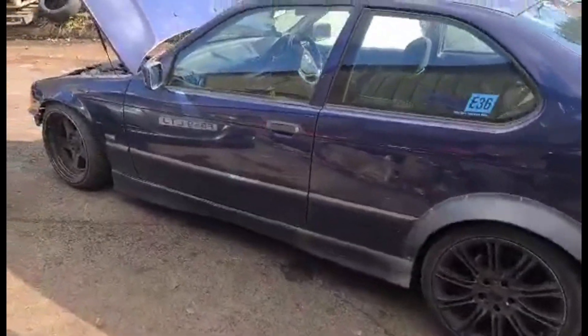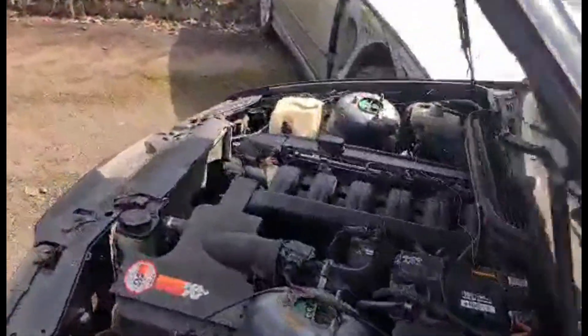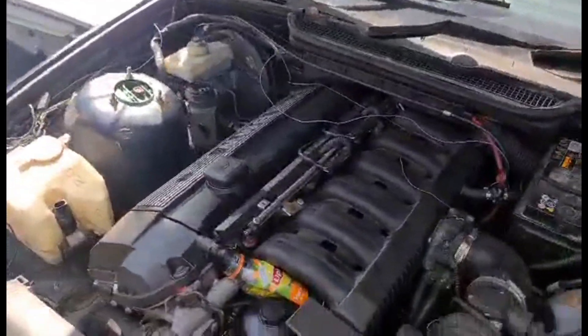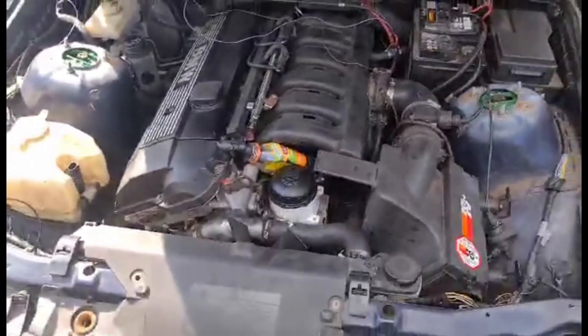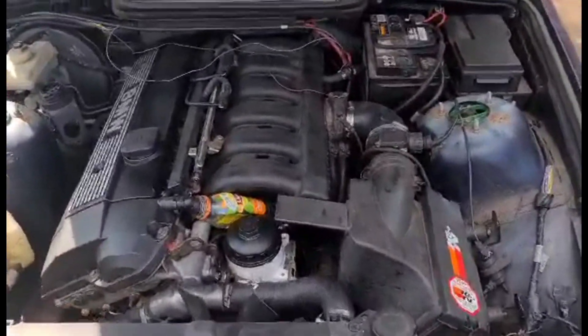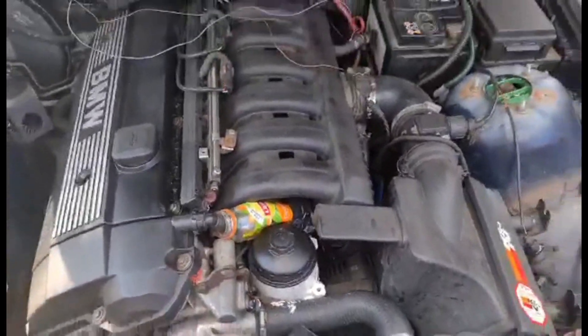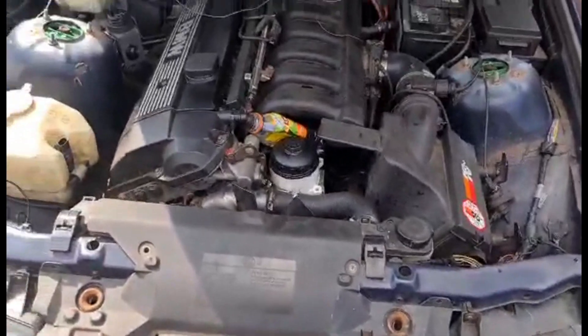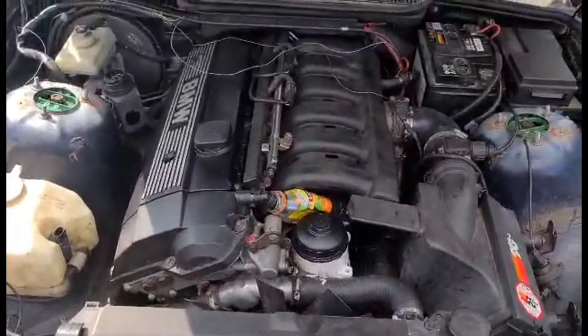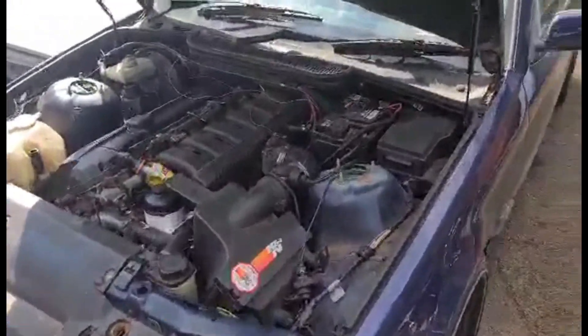So this is the car how it stands at the moment. It's only a temporary car just to test the engine — it'll eventually be going in my drift car. But that's how she sits: the M50 B30 stroker. This is just temporary until I get a CCV and install that, but at the moment it's all running fine and seems to have plenty of power.